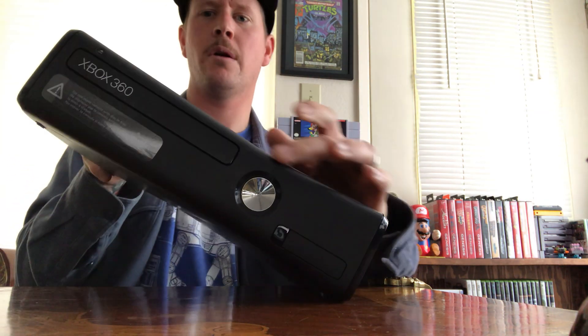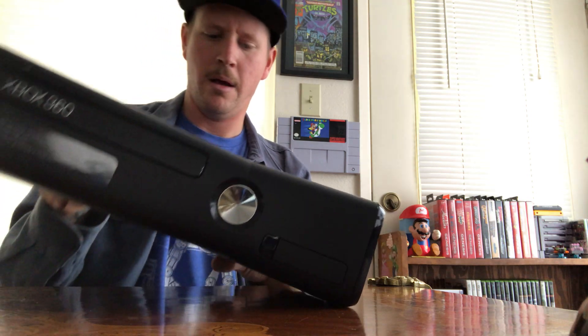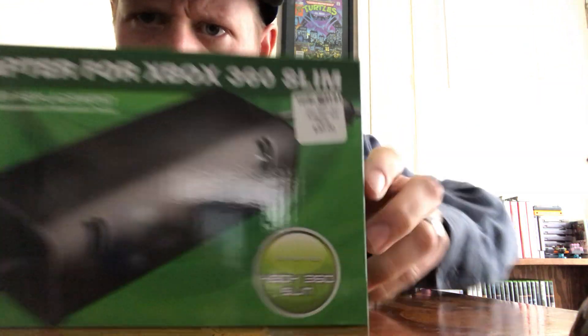I really like the design, how it curves. This is one I had when the S series initially came out at launch — not the original white one. There are so many cool different consoles: a Halo one, a Gears of War one, and I want that R2-D2 one. It has different USB ports, Ethernet for wired internet, and HDMI. The Xbox 360 S series is a little lighter compared to the other one.